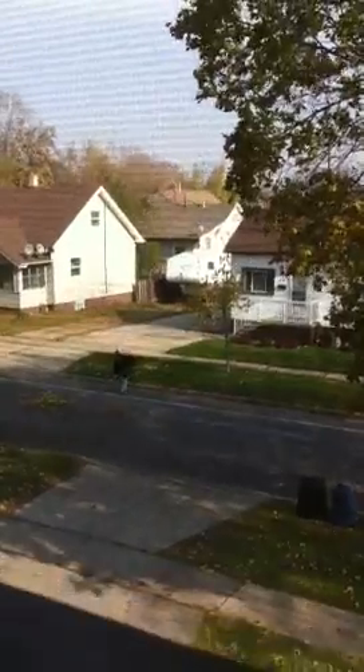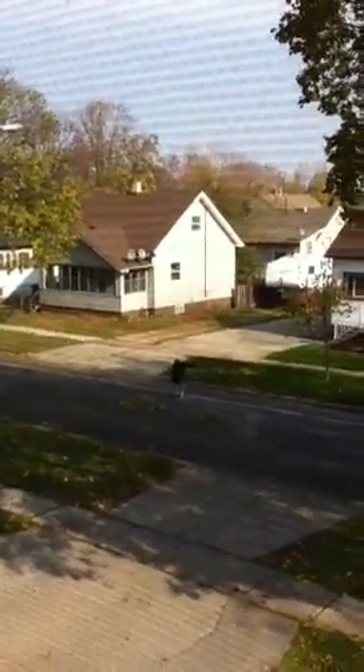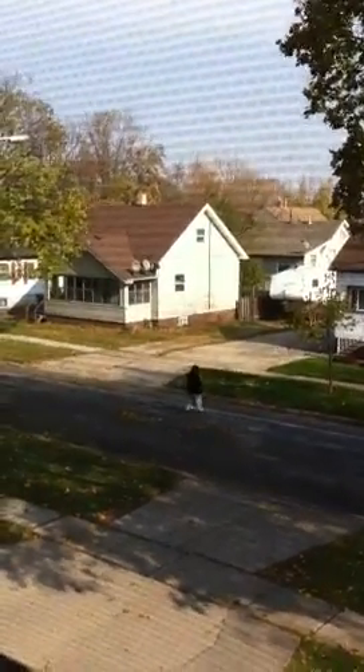Alright, I think that's enough. Leamington leaf removal. Push them into the road. Watch out for cars.